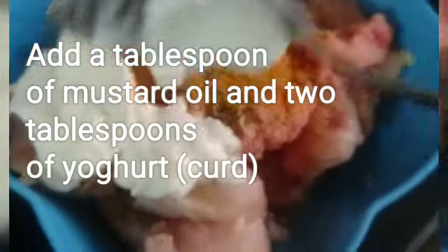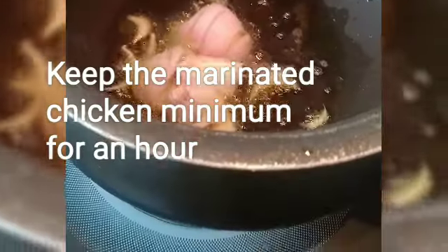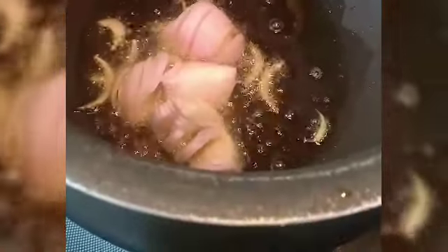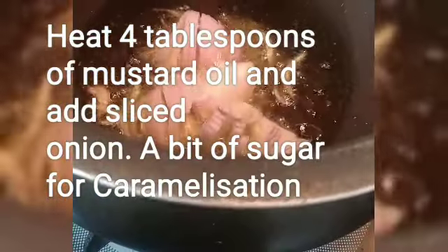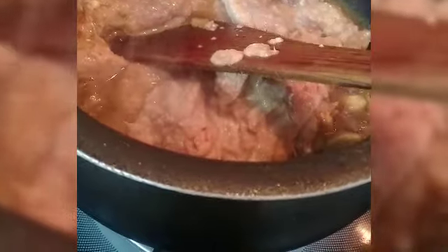Add a good amount — two to three tablespoons — of mustard oil and keep for some time. Then add mustard oil and onions in the pot and fry. Put in a teaspoon of sugar, stir for a bit, then add the marinated chicken.